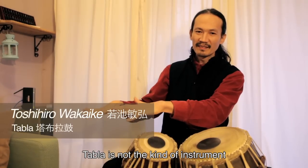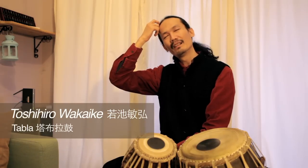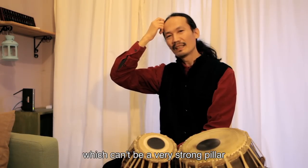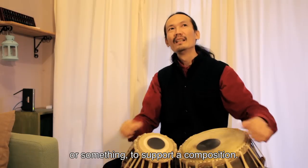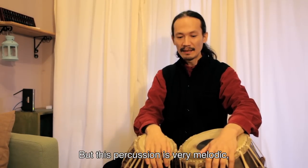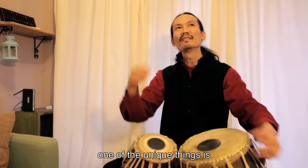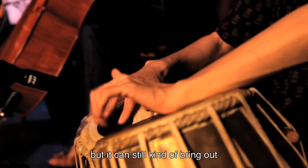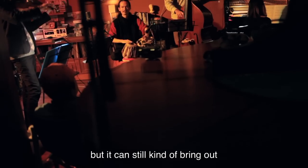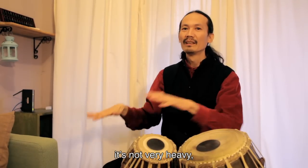Tabla is not the kind of instrument that can be a very strong pillar to support compositions, but this percussion is very melodical. So actually one of the unique things about this group, Orbit Folks, is that we don't have a very strong drum, but that also makes a very interesting personality — it becomes more melodical, smooth, and not very heavy. So this is also a good thing.